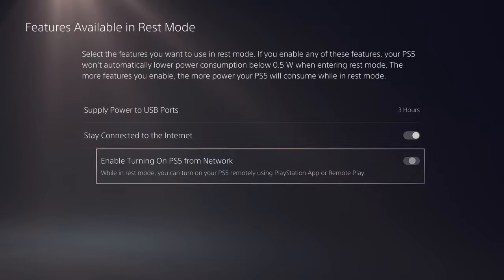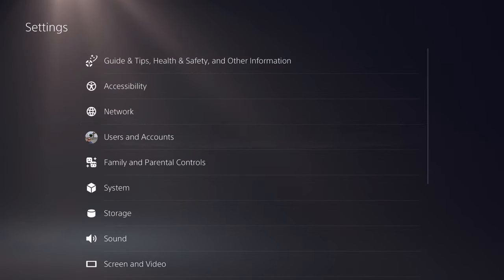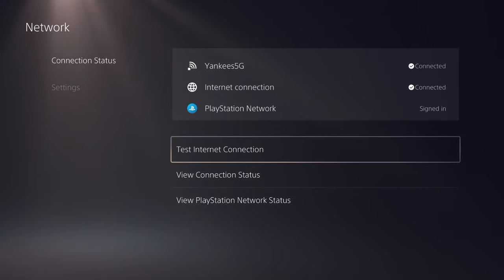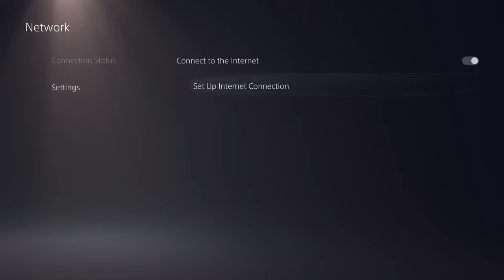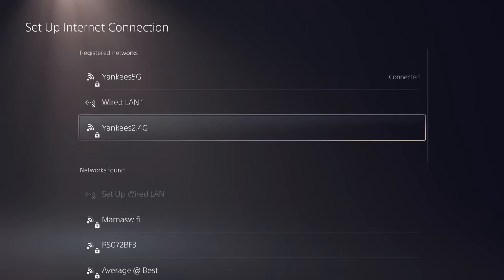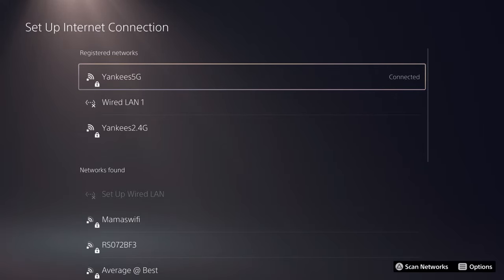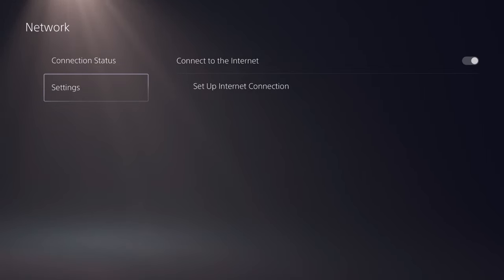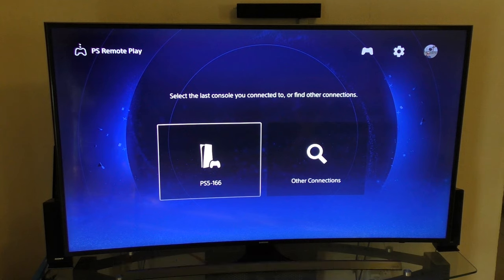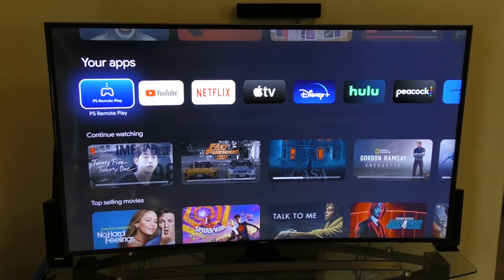I really strongly recommend that your PlayStation 5 is connected via wired to your modem or router — that way you're going to get the best experience possible. Or, if you have one of those dual-band routers with the 2.4 GHz and the 5.0 GHz, make sure you choose the 5.0 GHz — that's always going to be the best option.